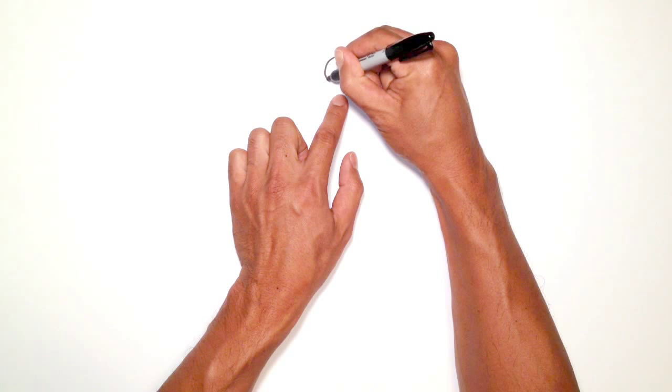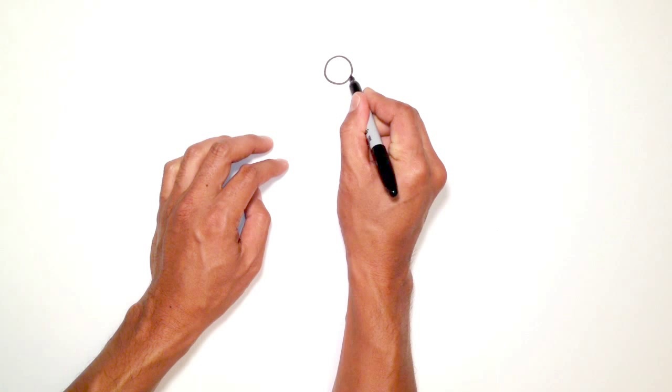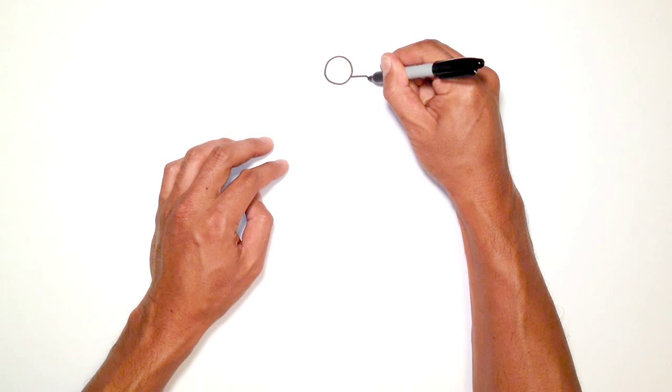We're going to start with the eye, and all it is is basically a circle. We're going to start at the very top and try to draw a nice round circle. Before we draw the second eye, we're going to have to draw the nose because the nose overlaps on top of the eye. From here, we go right about here and draw a straight line across.